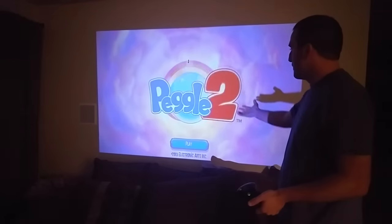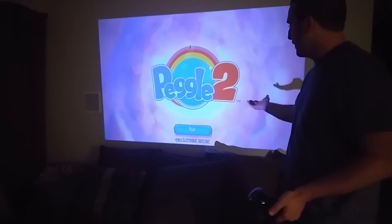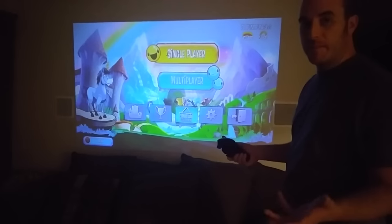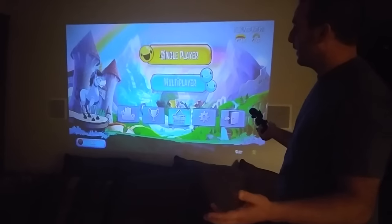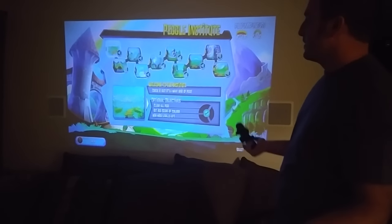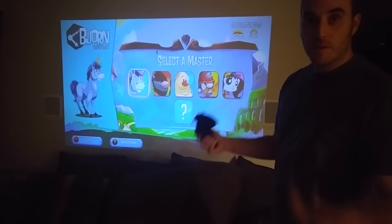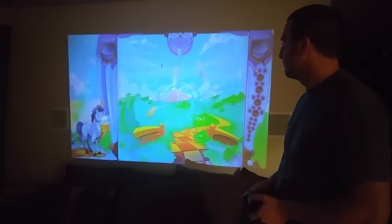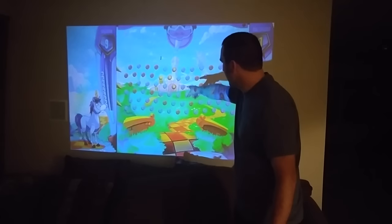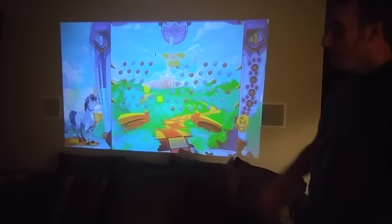As you can see, there's no real lag or anything like that — everything comes in really bright. I chose this game because it has really bright colors so you can see what the projector can do. There's no blurring — my camera blurred a little there, but that was the camera, not the screen. You can see the ball moving with no blur behind it.